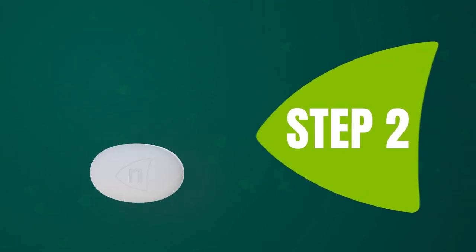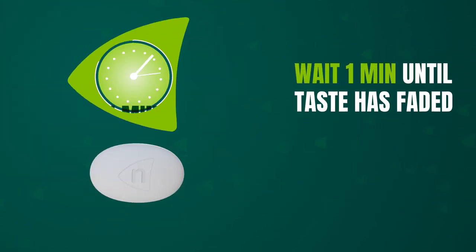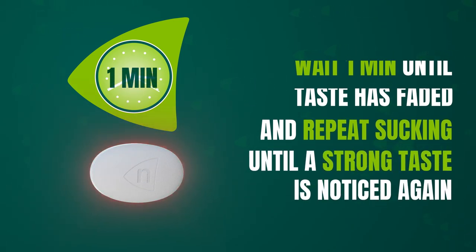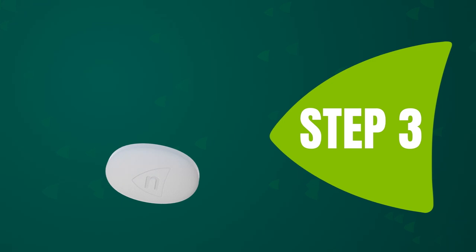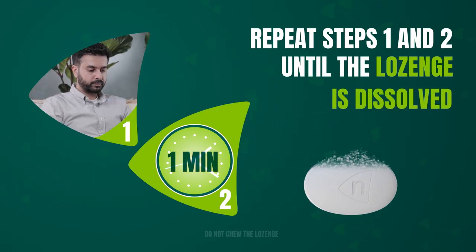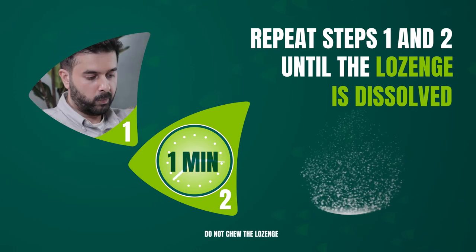Step 2: Wait one minute until the taste has faded and repeat sucking until a strong taste is noticed again. Step 3: Repeat steps one and two until the lozenge is dissolved. Do not chew the lozenge.